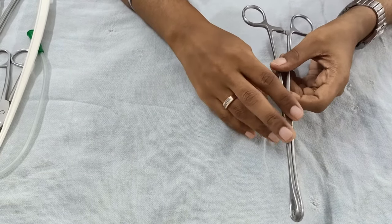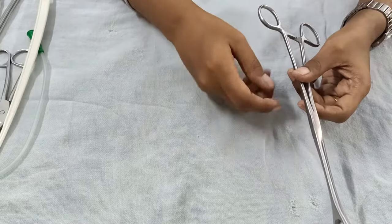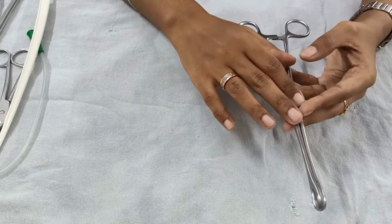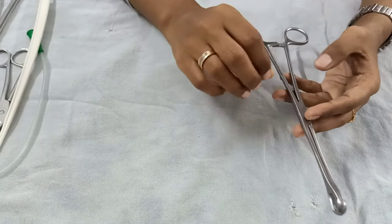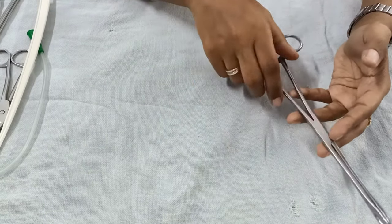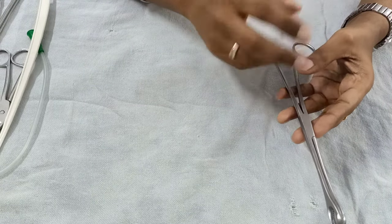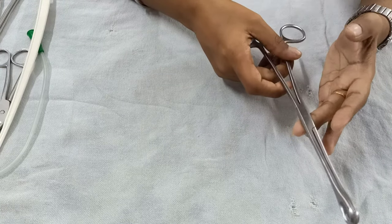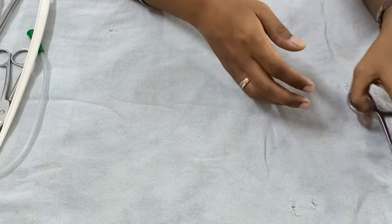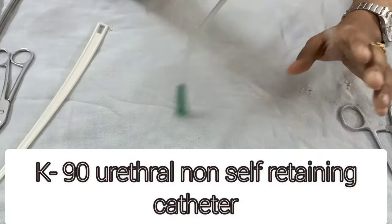This instrument in vaginal delivery can also be used after delivery of the baby for cervical tear exploration. At that time you will require four of them. We use the sponge holding forceps for the pregnant cervix lips because those are very edematous, and using a valsellum instead would be very traumatic for the cervix.